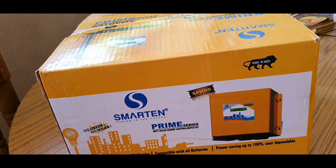Hi friends, this is your SB Solar Shop. What I want to talk about is a solar MPPT charger. This is a Smarten MPPT Prime series.